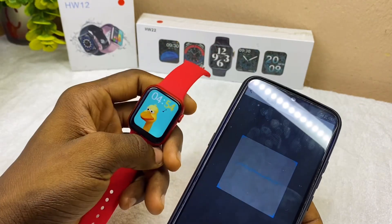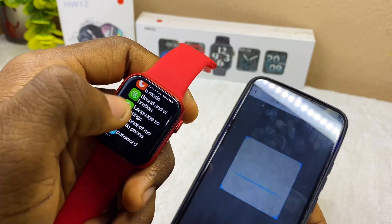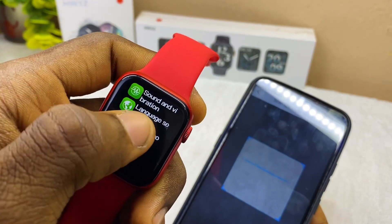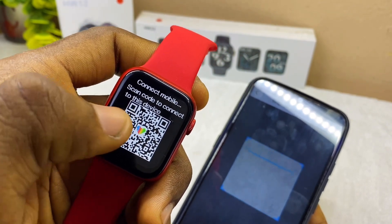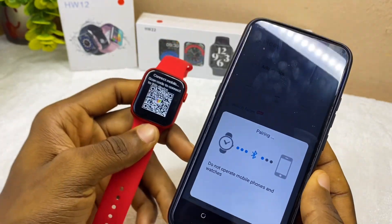Now go to your watch, swipe down and you're going to see a gear icon — select that. Then scroll all the way down under the setup option and you're going to see 'Connect Mobile Phone.' Select that option and you're going to see the scan code to connect to this device. Now bring your QR code scanner here and it's going to connect.